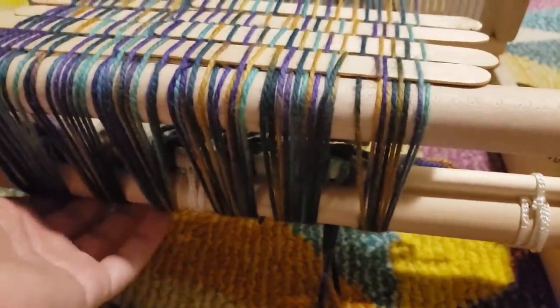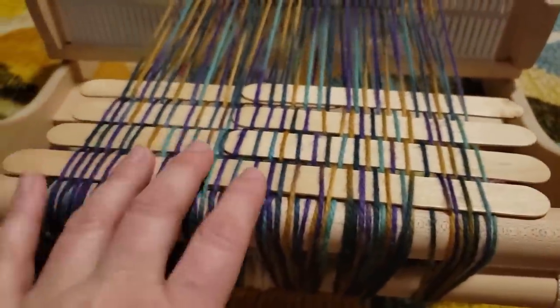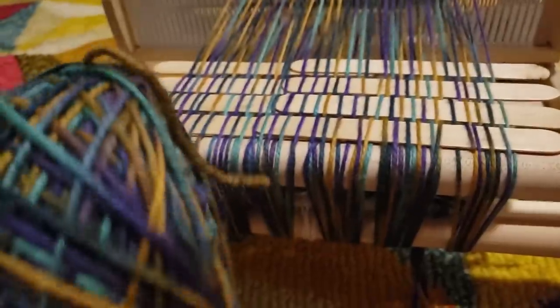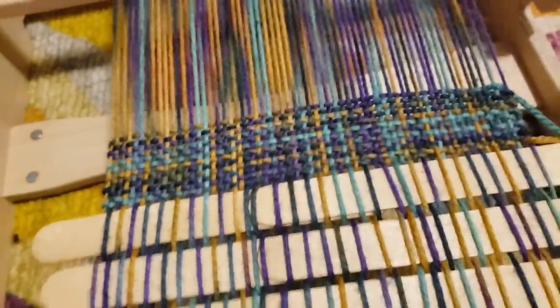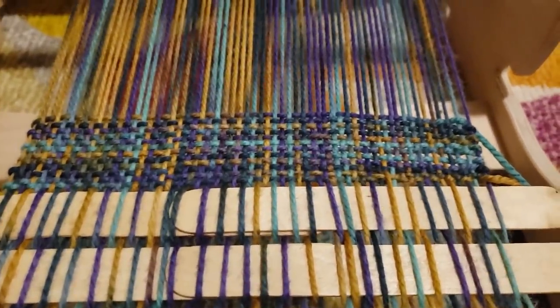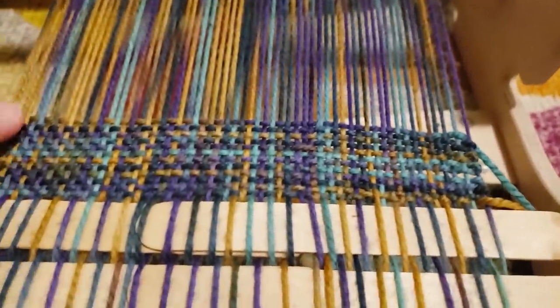I need to wind some of this onto my shuttle now. I may be pulling these edges too tight but I am already really really excited with the way this variegated yarn is going to give us some plaid-esque striping in here.